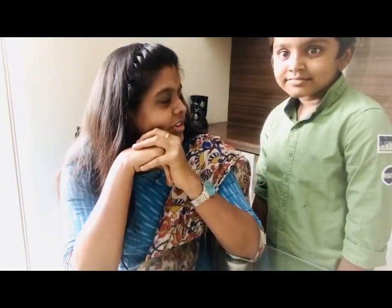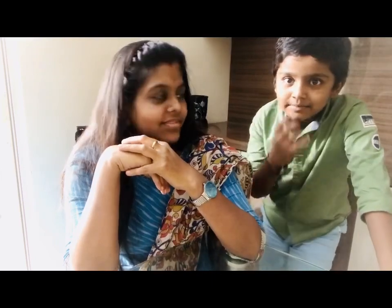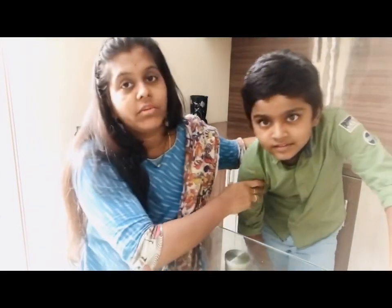Today I thought of making this vlog a little special by doing it with my son Gautam. So Gautam, what are we going to prepare today? Mango ice cream with mango milkshake. So today we are going to prepare mango milkshake along with some ice cream toppings on it.